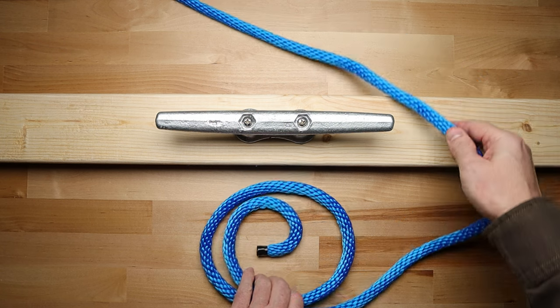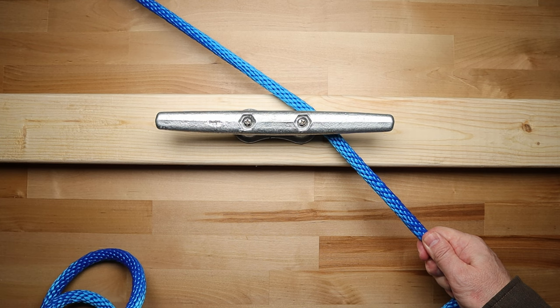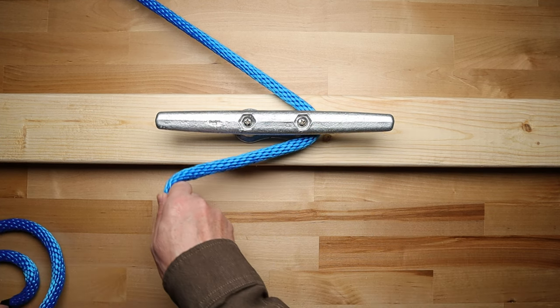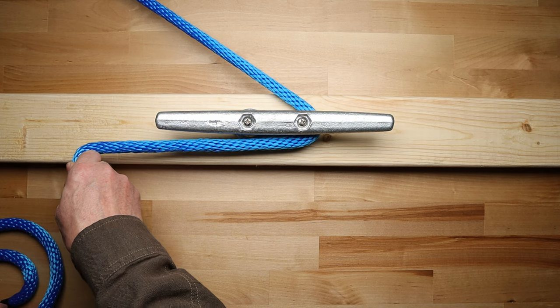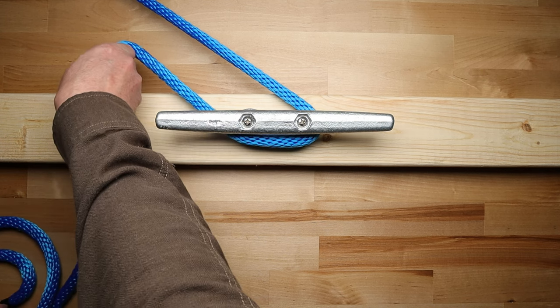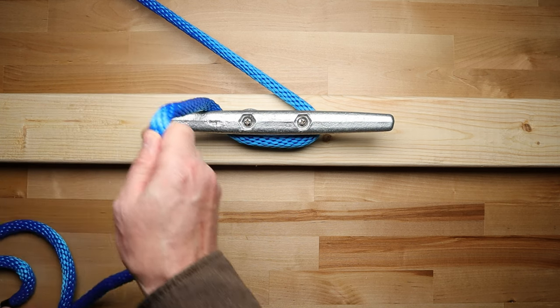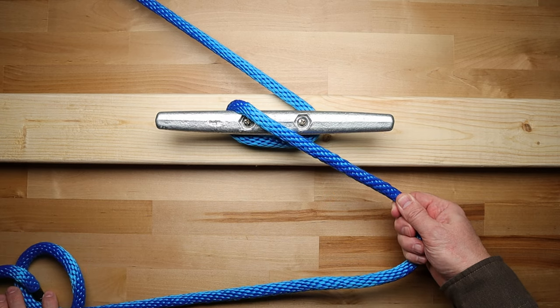The first step is to bring the rope to the base of the cleat that is furthest away from the incoming line. Then bring the rope around the base of the cleat and over to the other side. Now go around this side of the base of the cleat and bring your rope diagonally up and over the horn of the cleat to the opposite side.